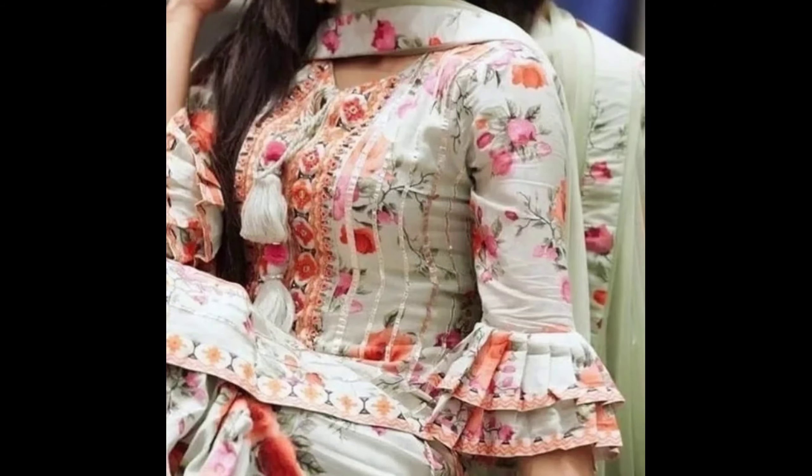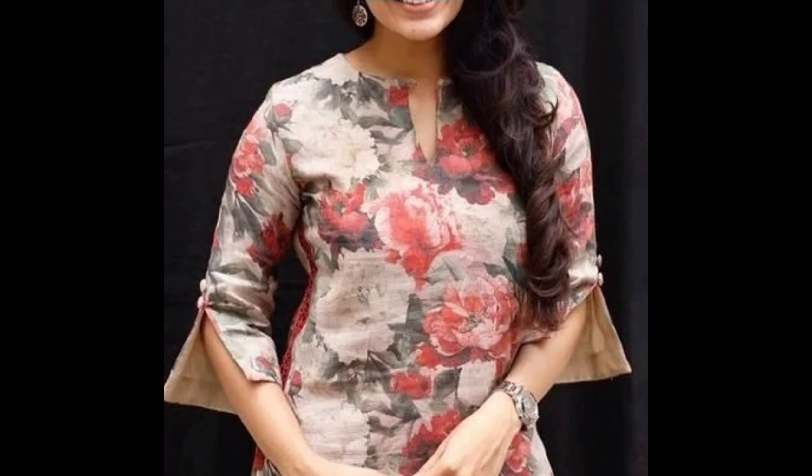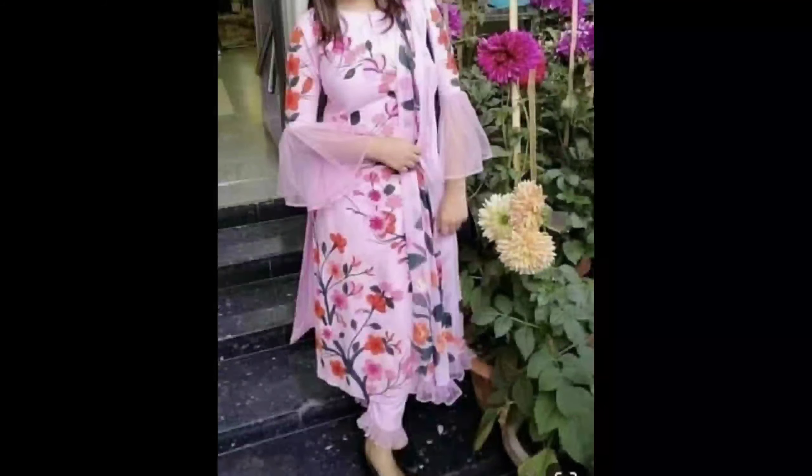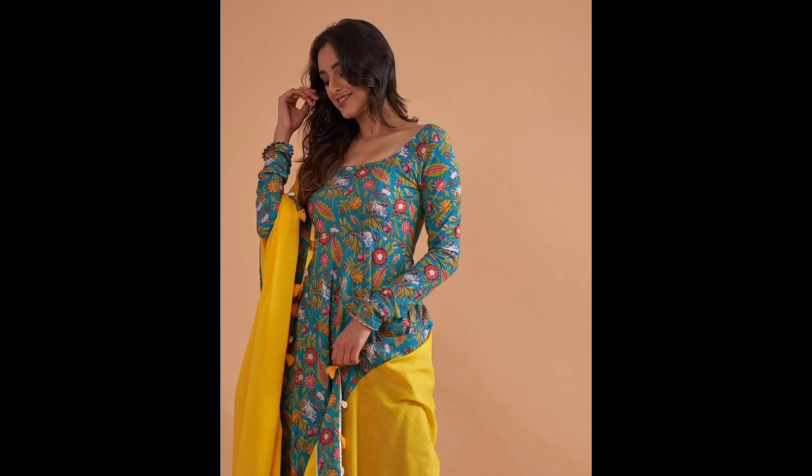Ya phir kuch aaj se puff sleeves mein aap try kar sakte ho. Free sleeves with double layer bhi bahut beautiful look deta hai. Ya phir kuch aaj se cutouts dekh ke aap try kar sakte ho. Please watch this really interesting video. Thank you so much!